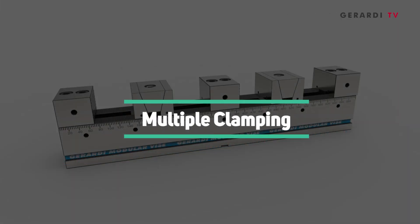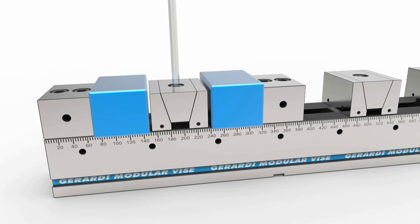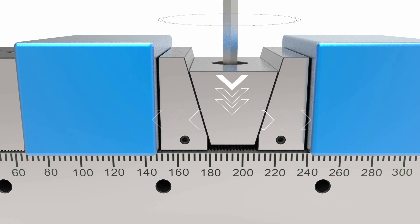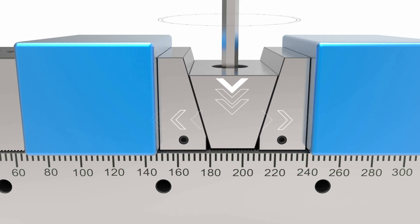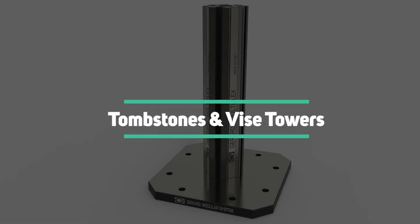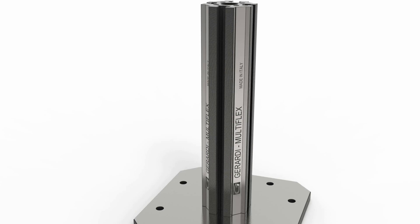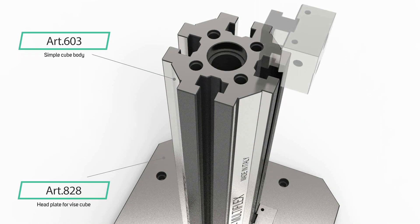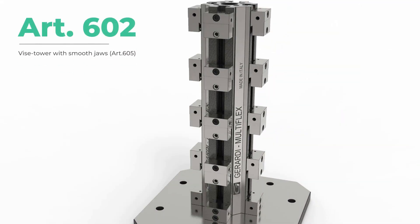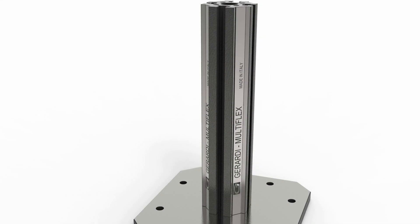A very recent addition is the MultiFlex double vise, which allows clamping of two workpieces with a single action. A downward motion pushes the jaw plates in opposite directions, clamping two different workpieces simultaneously. Through spacers, tombstones, or vise towers, and thanks to ground comb-tooth connections between fixed and movable jaws, MultiFlex vises can be vertically assembled, linked to each other, or clamped to specific work-holding structures.